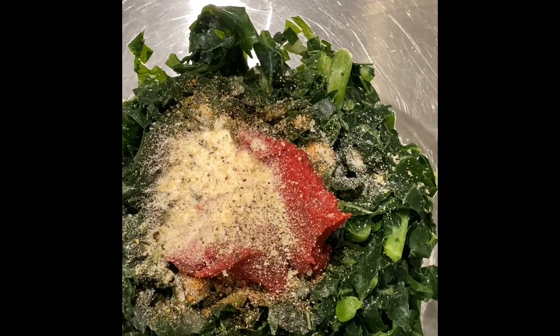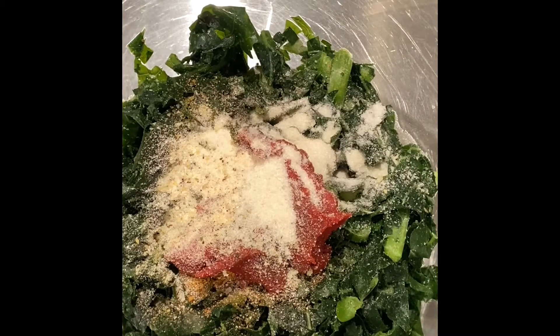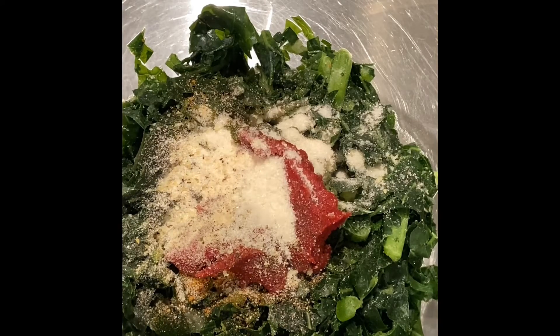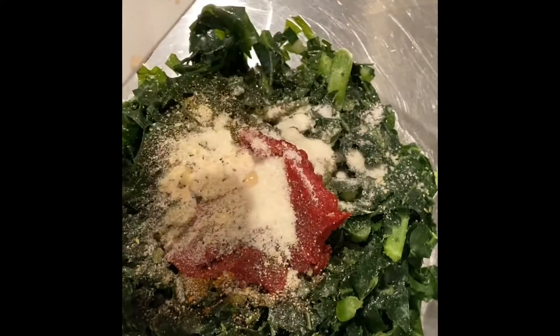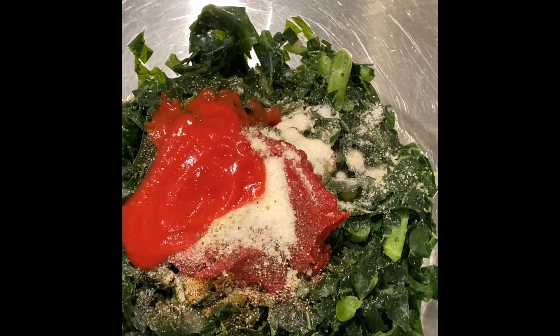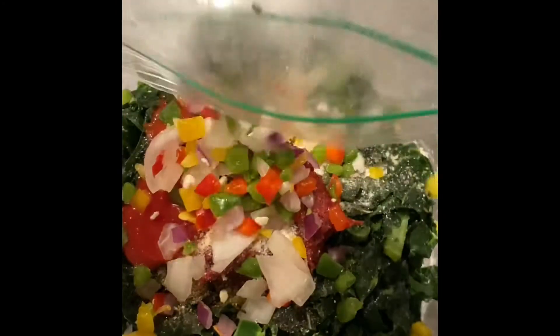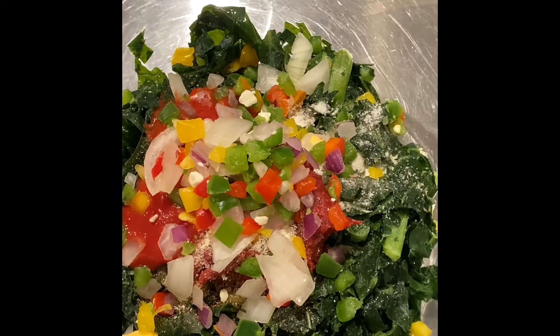I won't be adding any hot sauce or vinegar because those are side condiments. This is my cane sugar — Baker's cane sugar, also known as baking sugar, made by Domino's. These are my crushed tomatoes; it's more like a tomato sauce but you can still see bits of tomatoes in it. I use about a half a tablespoon to go along with a tablespoon of tomato paste. Here are my diced peppers and onions.